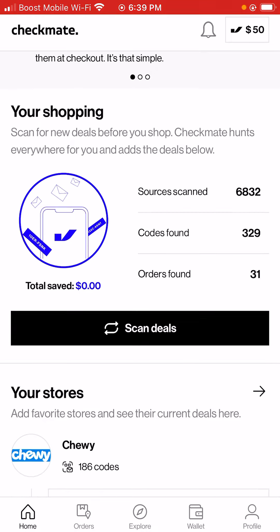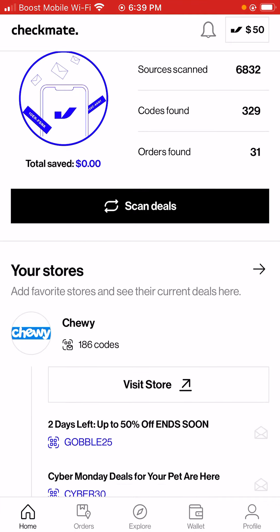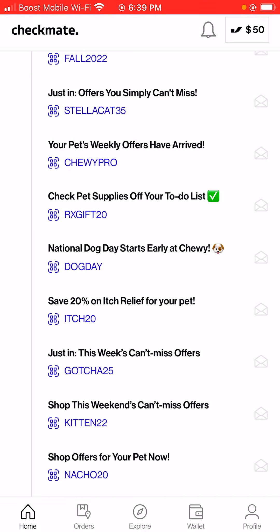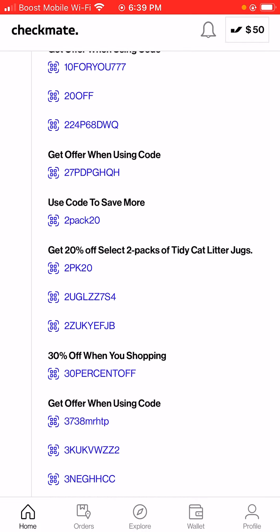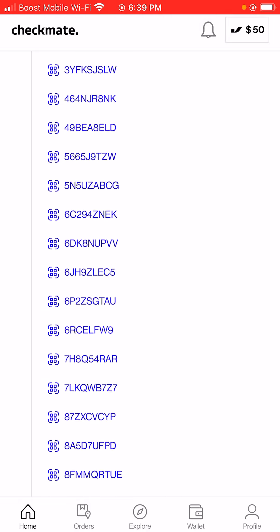So it says: scan for new deals before you shop. Checkmate hunts everywhere for you and adds the deals below. They basically added some deals for me below. And it says your favorite store — add favorite stores and see their current deals here. So I picked Chewy, which is one of my favorite stores. As you guys can see, they have a whole bunch of codes they're going to apply when you're shopping.